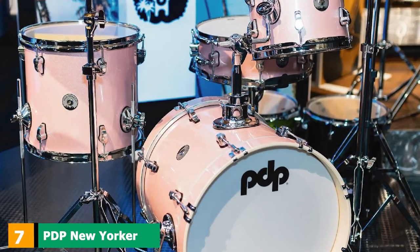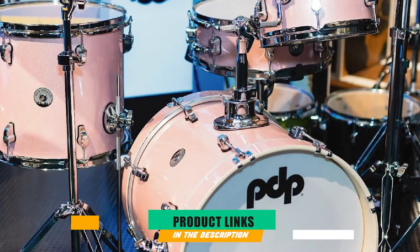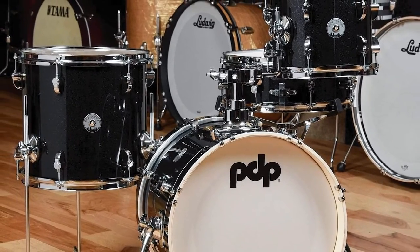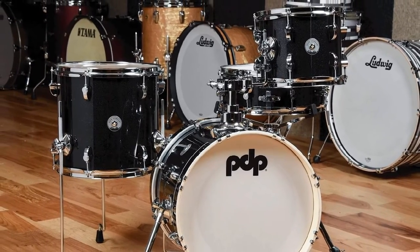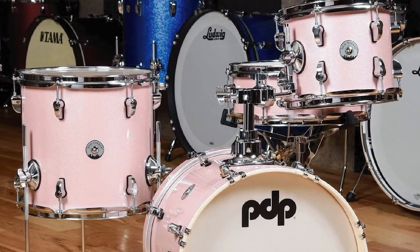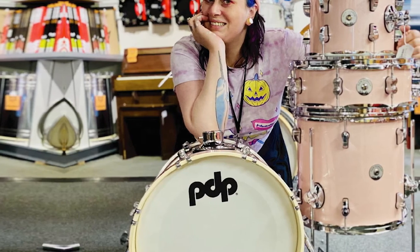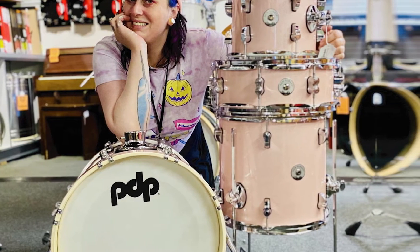Moving on to number 7 with PDP New Yorker. If the Sonor Jungle was the first mini-kit and the Ludwig Breakbeats is the poster boy, the PDP New Yorker is definitely the hipster of smaller kits. There are three sizing options available, which is a little more flexible than most kits in this bracket. You've got some truly beautiful finishes to choose from, such as the super chic yellow-to-black fade of the Daru Jones Limited Edition, or even better, the Pale Rose Sparkle. The poplar shells sound great and, like the Ludwig Breakbeats, give a surprising amount of depth. The tones are heavy enough to satisfy pocket hip-hop drummers and rockers alike.